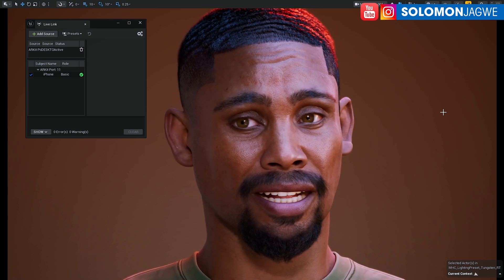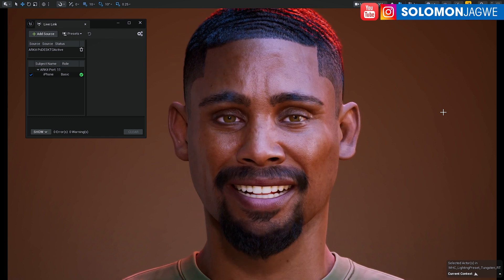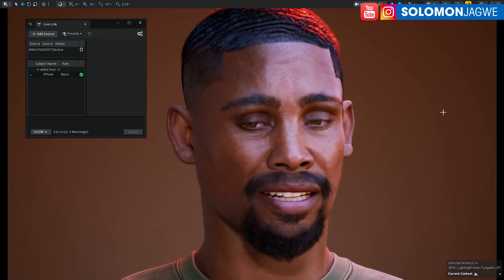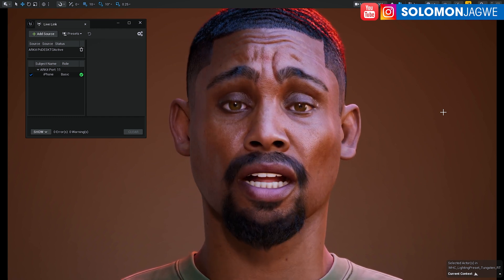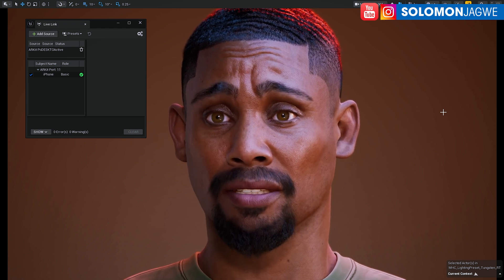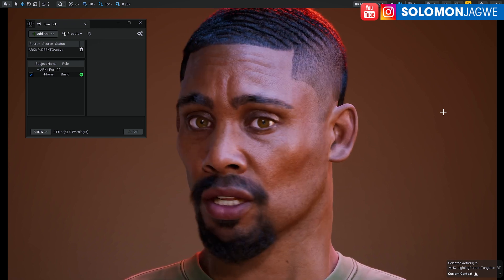A disclaimer: I'm running a very high-end machine, blessed to me by the team at Budget Systems. It has an RTX 6000 Ada — that's 48 gigabytes of VRAM. So if you're looking to VTube, just keep in mind that you may need to invest in a really good system.